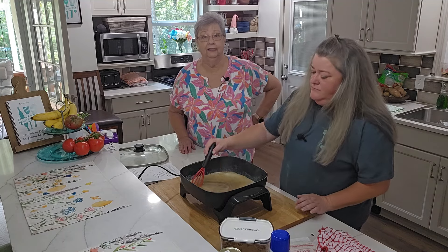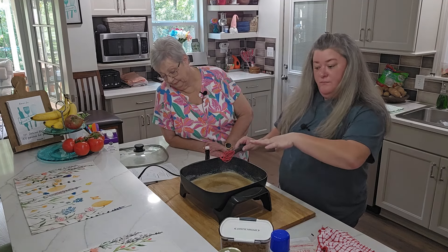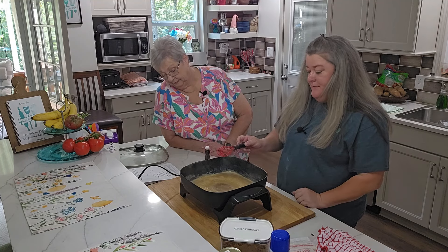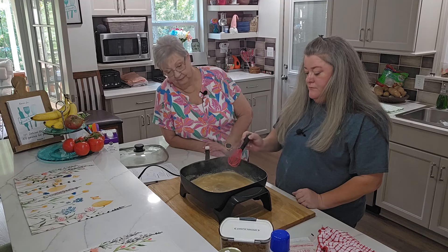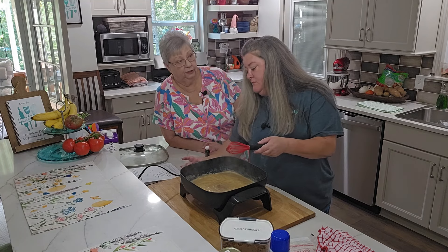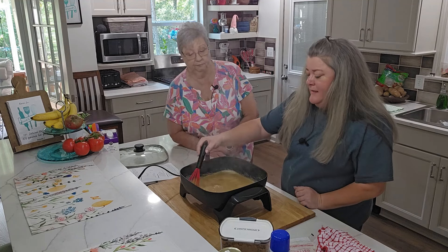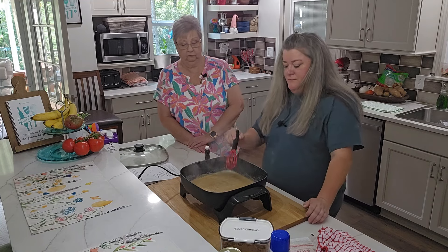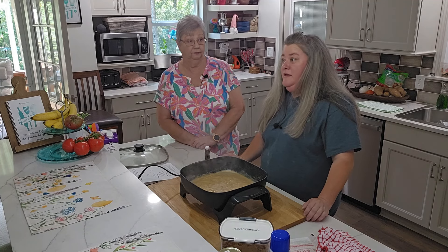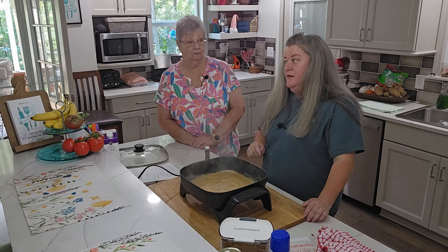Y'all can see down in that pan — doesn't that look good? Now that we've got it mixed well, you don't want to over-stir it at the beginning. Once it gets to bubbling, we're going to cut the heat up just a little bit, and from this point we're only stirring occasionally. It's just like making a homemade fudge — once you get it going, back up and leave it alone. That smell is divine.